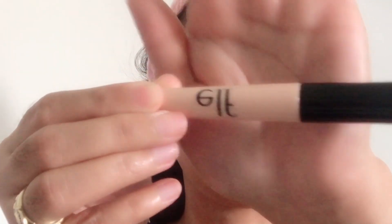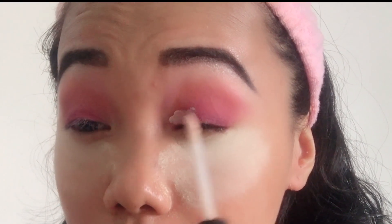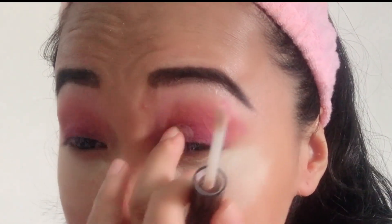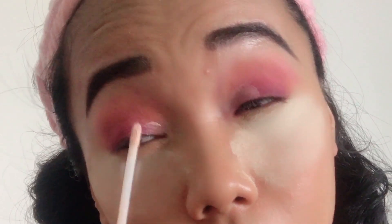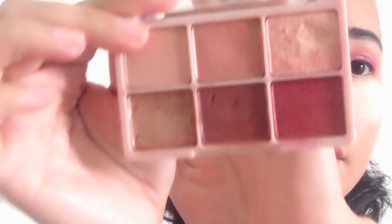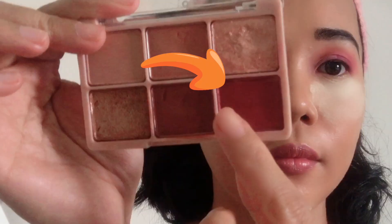Do the same thing on the other side, guys. Now I'm using this Elf Shadow Lock Eyelid Primer — apply it on your inner corner of your eyelids. Then I'm using this Shabom Shabom Eyeshadow Palette. Using my middle finger, pick up the red shade and apply it there. It's a bit glittery, guys.